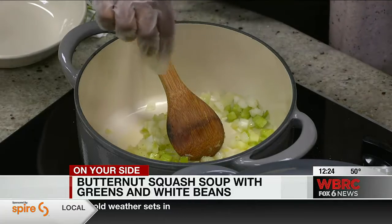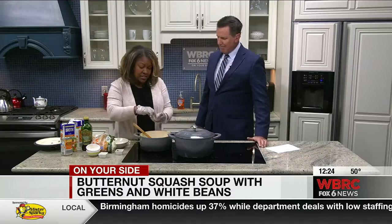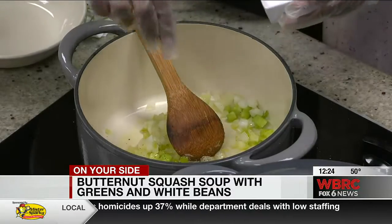I noticed you've got the heat on like a medium there. You don't want to cook too fast. Exactly — you just want it to kind of simmer. It's not going to take long for everything to come together.